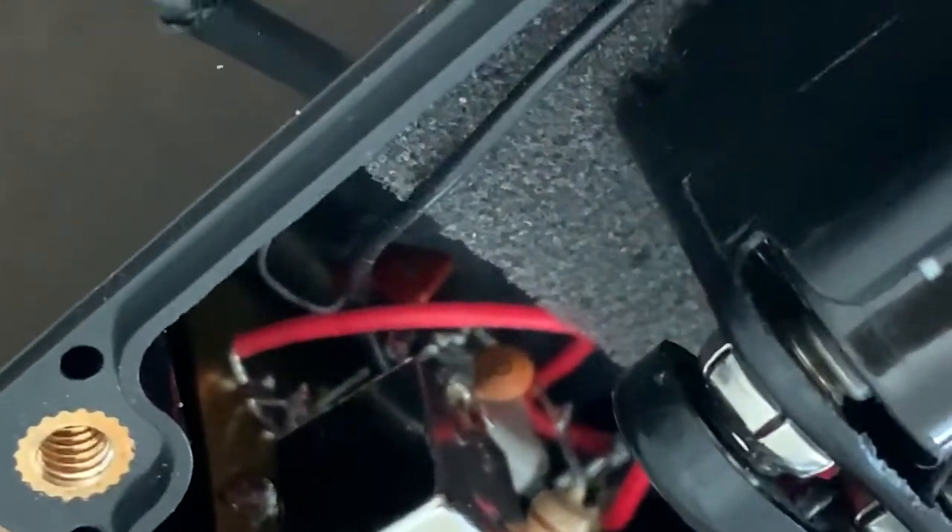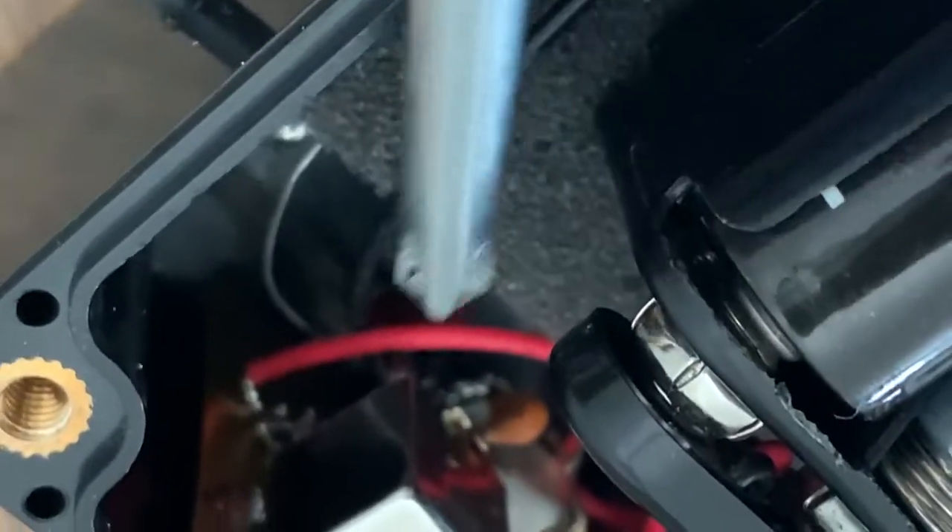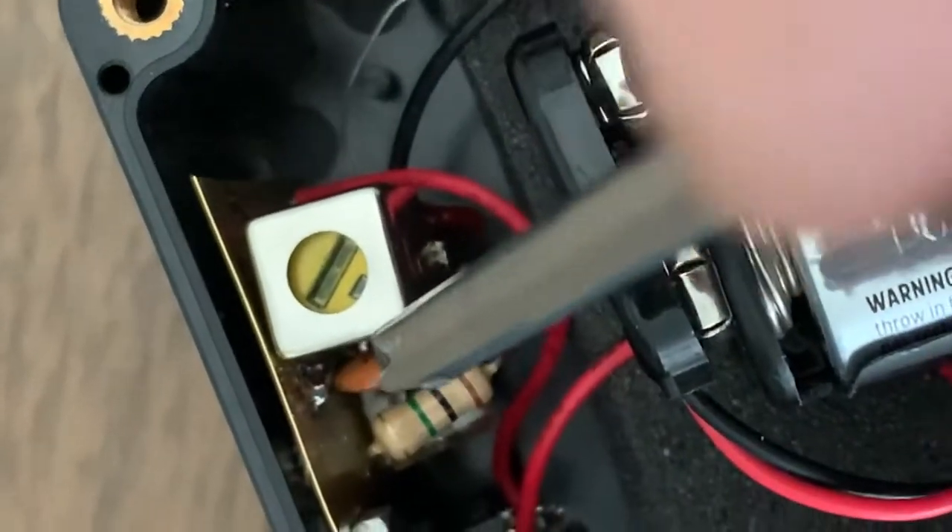You can see the capacitor there. So that's the output coupling capacitor. And this is the oscillator circuit capacitor. This goes across the power supply.